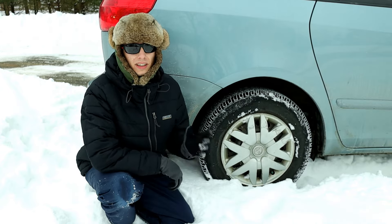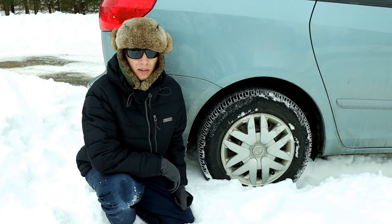Today I'm going to show you one of the easiest ways to get a car unstuck from the snow. Let's get into it.